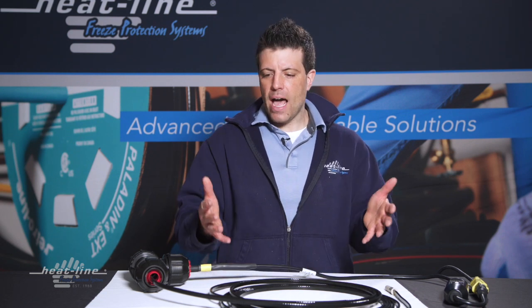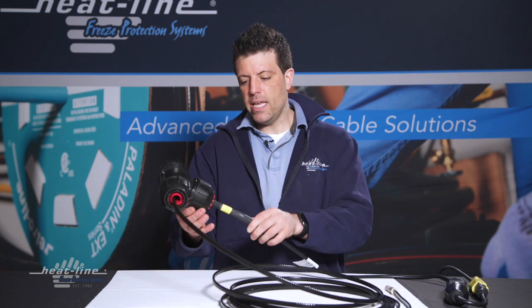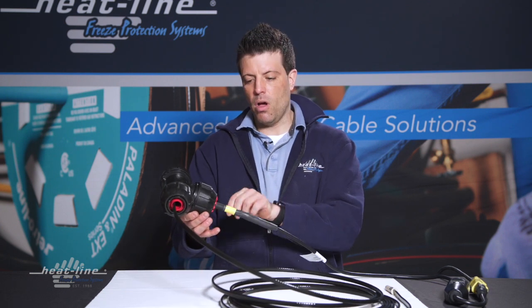The next thing you can check is: do I feel the Retro-Line emitting any warmth? Obviously here we have it on a table, so we can simply hold it in our hand and feel. If it's in an application where it's already installed in the pipe, you can also feel right here where the heating cable enters the grommet.